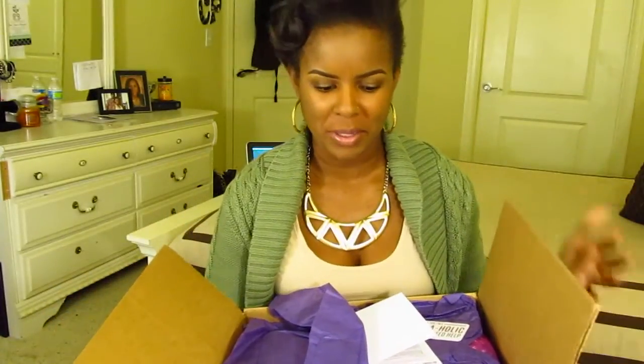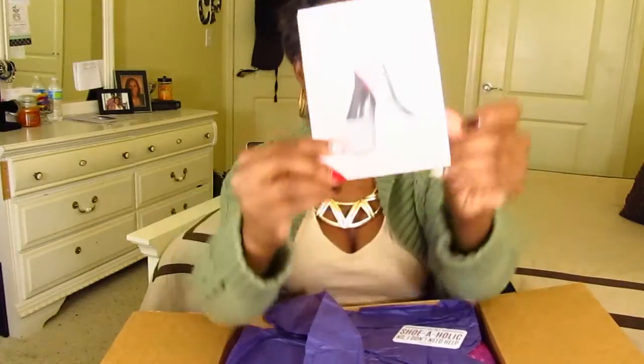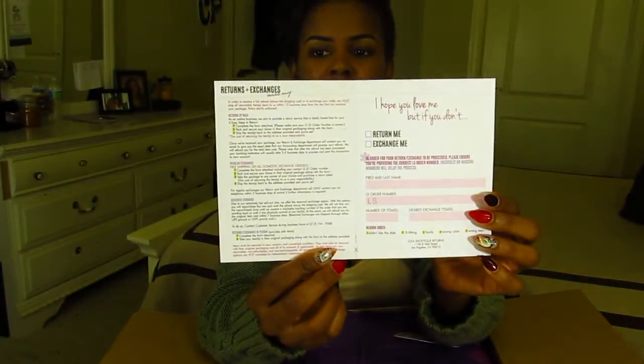I wanted to open my drawer and put it on there, but it's just not going to happen — this is the best that I can do, so we're just going to work with it. Inside it just has a little thank you card, and on the inside it has the instructions for exchanges, returns, and stuff like that.